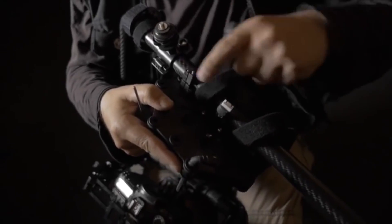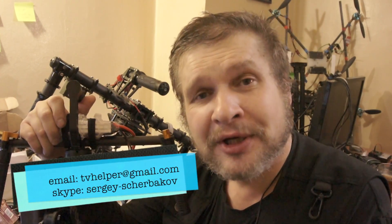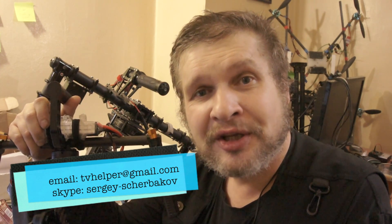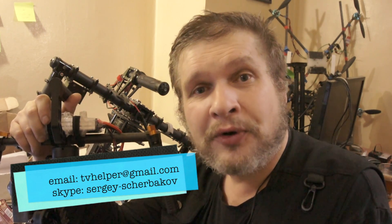Just imagine — your complicated and expensive gimbal could work after one and a half hours without any issue. The cost of the work is 60 US dollars. Money can be sent via PayPal. I do the same work for Russian cameramen who live in different towns, and I think I could do the same job for you.